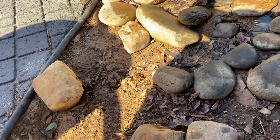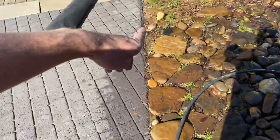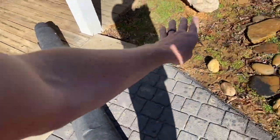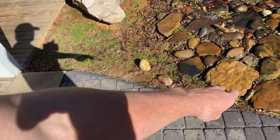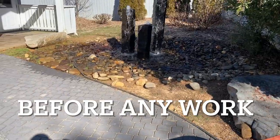We'll take all these out, clear the area, make it flat — same thing over here. Then put the fabric down over it, put the stones down, and fill in with the other stones. All right, here we go.